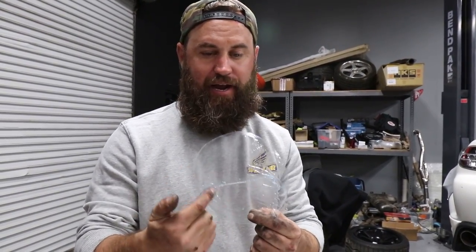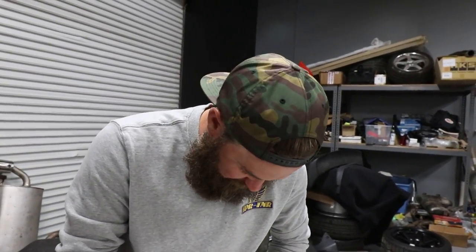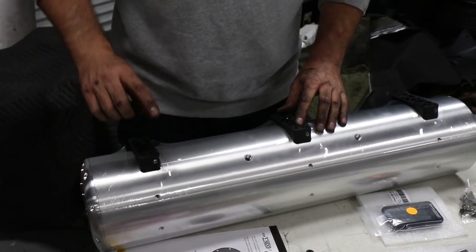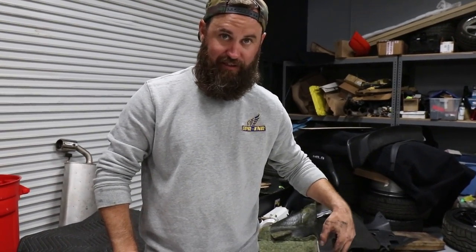I've removed the clear protection AccuAir puts on the tank during shipping. I like to leave plastic on the majority of the tank and just cut the caps off to access the valves, power connections, and the feet. The feet come off and need to be mounted on a piece of wood. You undo the set screws to unlock the feet, mount them using the AccuAir-provided template on MDF board or the chassis pan, and then the tank clicks in and the set screws lock it into place. It's a really great setup.